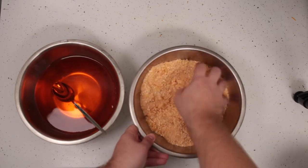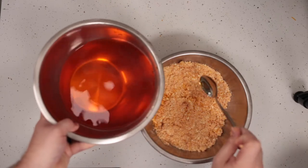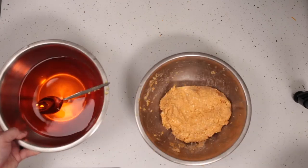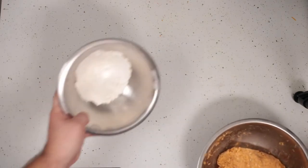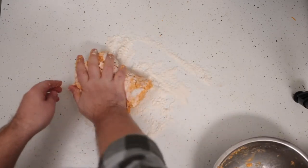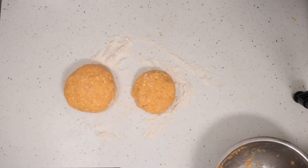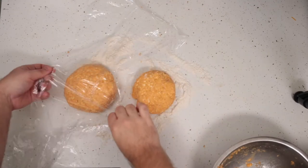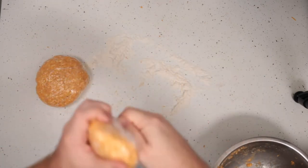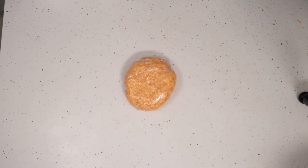Start with four tablespoons of ice water, mashing it together with your hands, a rubber spatula, or a fork — whichever you prefer. I prefer just to get my hands in there and get a little messy. Give it a quick pinch; if it crumbles apart, it is not ready. It'll eventually form into a dough, which is when you want to transfer it onto a floured countertop. Knead it just a little bit — don't over-knead or you will lose some of your flaky texture. Cut your log of dough into about an 80-20 split: the larger part for the bottom crust, the other part for any decorations you want on top. Wrap those in saran wrap and put them in the fridge for at least an hour — overnight is best for extra flaky crust.